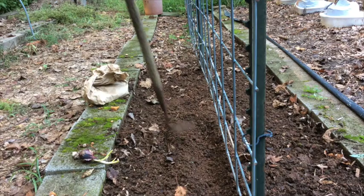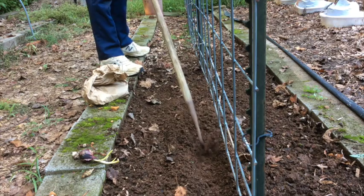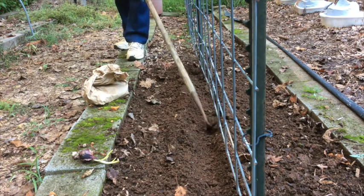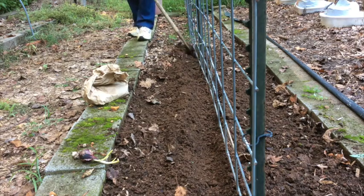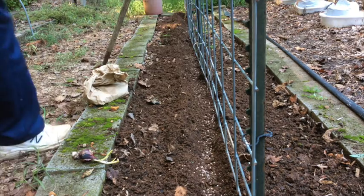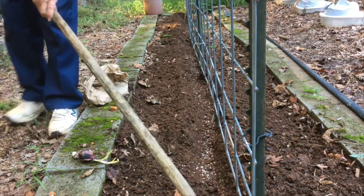Now I'm going to show you in a bed where I'm actually going to plant onions, where I'm making the furrow. I use the furrowing hoe then to mix the fertilizer in with the soil.